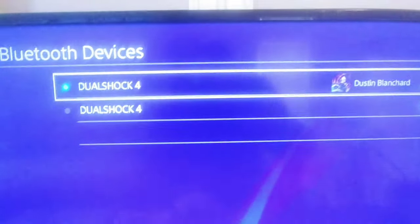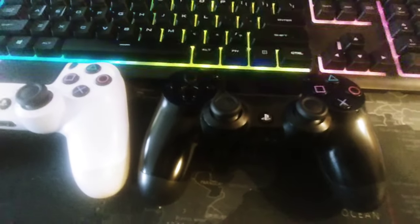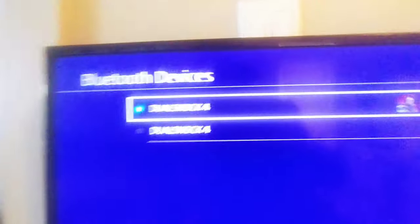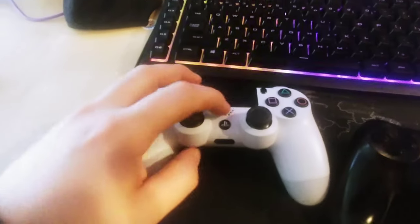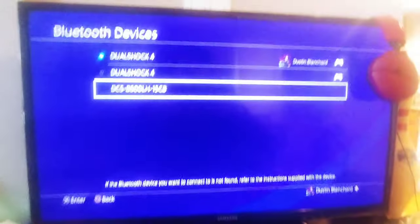It shows here that I have two controllers currently able to be connected to my PlayStation. There's a green dot because this one is currently connected; this one's not actually connected. So what we're gonna do is scroll to the bottom. You take this controller — and this is where you're gonna use those two buttons to your advantage. We're gonna go ahead and press these two buttons until you start getting the flash like that. Once you get that flash, you sit and you wait a moment.